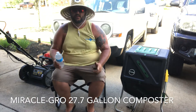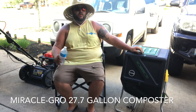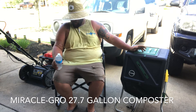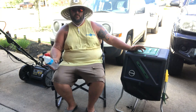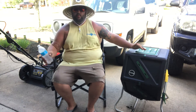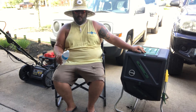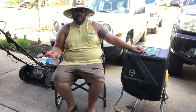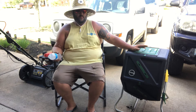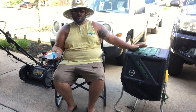Since I started posting these videos, people have been asking me about compost. I'll share what I know — I'm not an expert, I just do what works for me. When I first got into composting, I bought one of those little plastic wrap-around bins you can put in the back of your yard for all your waste, but it makes it hard to turn. So I moved on to something a little more expensive: the Miracle-Gro tumbling compost bin.